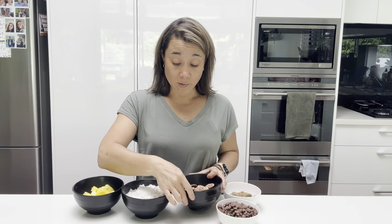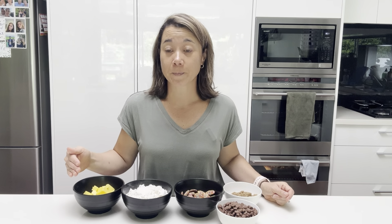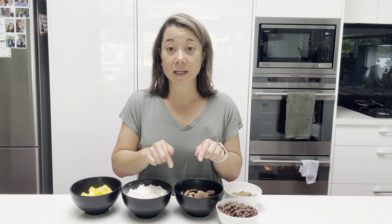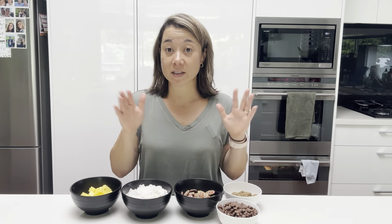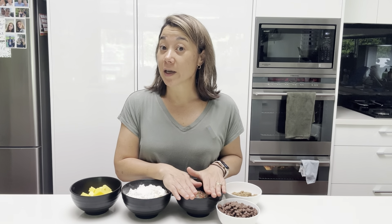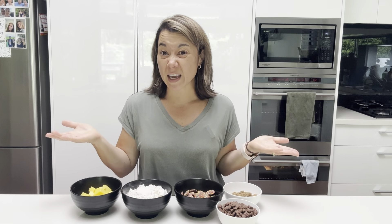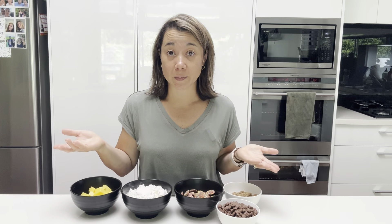This recipe literally gets dumped into your mixing bowl in your stand mixer, or you can use a hand mixer. The chocolate freckles then just get placed on top of the slice after it comes out of the oven — so the freckles don't go in the oven. I'm also going to show you how I line my baking pan for this particular slice as well. It's always a handy tip to know how you'd line your baking tin for different purposes.